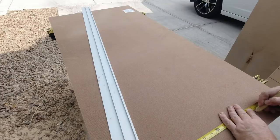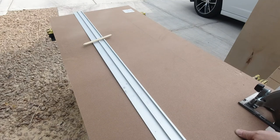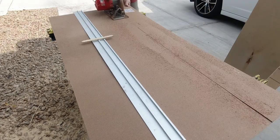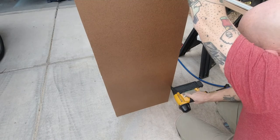Once that was done, I measured and cut a piece of fiberboard for the back panel. Once the back panel was in place, I added the dividers, which are just friction fit in place.